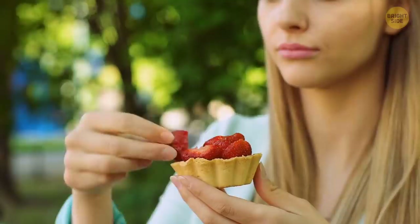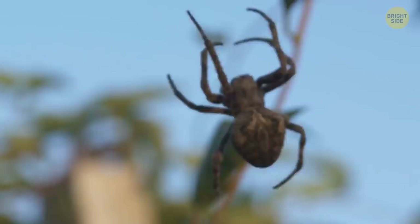Vinegar and water work well too. Having tiny insects in my food, rather than big spiders, is something I would prefer any day. Look at these long legs and those eyes!